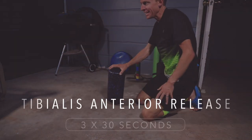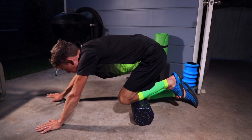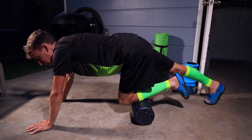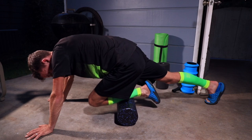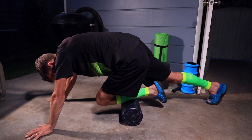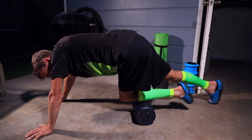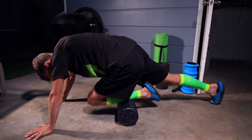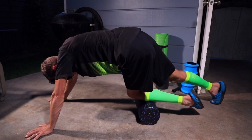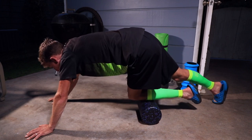One more for tonight: the tibialis anterior foam roll. Put the foam roller on your shin area, both hands up in front, the non-rolling leg behind. Pull the foam roller toward your hands, driving your knee, then back. Get just to the outside of your shin bone. If you have shin splints — or are trying to avoid them — this is for you. Nice and slow, three sets of 30 seconds.